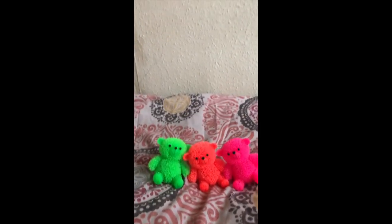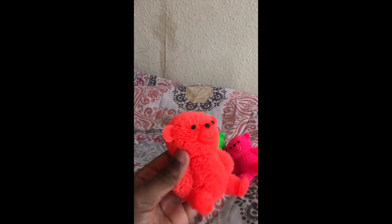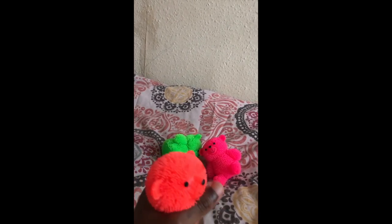Hello everyone. Today we are going to play with those magic light teddy bears. They're squishy, bubbly, and they do light.